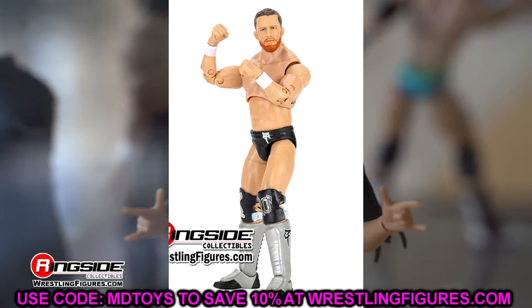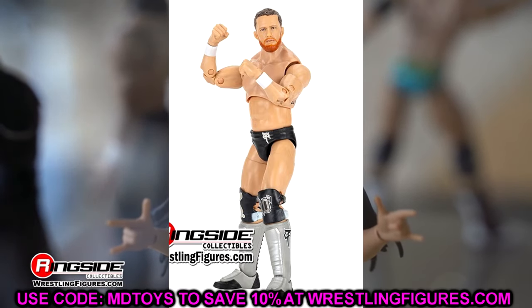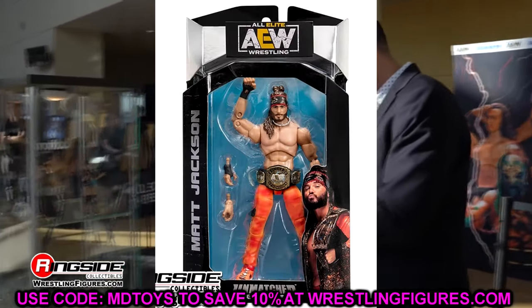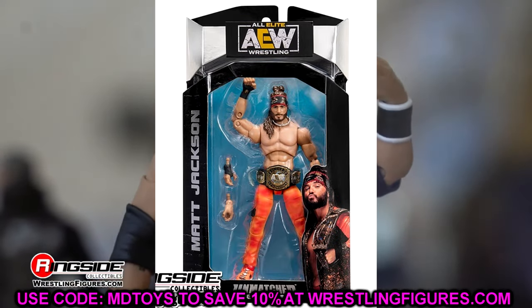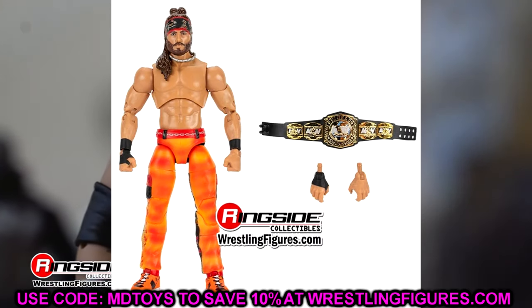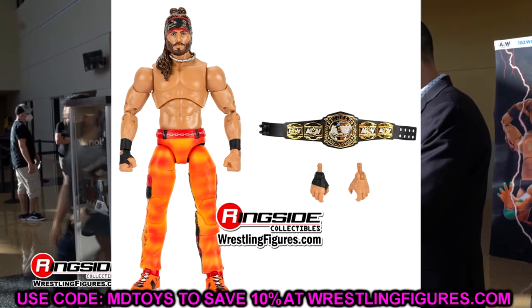It'll be cool to get this as a first-time figure — well, not even our first Kyle O'Reilly since we got him in that two-pack from the Jazzwares vault. But I just think it could be executed better. Let's move on — we have the Young Bucks: Matt and Nick Jackson. I know these are old gears. They do come with the AEW tag titles, and they're kind of based on the Walmart-exclusive Bucks.